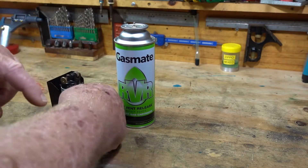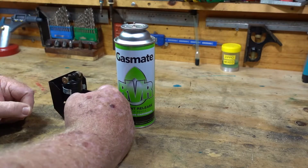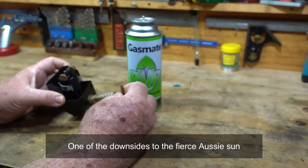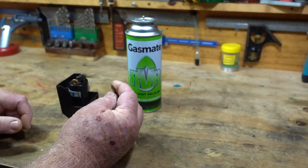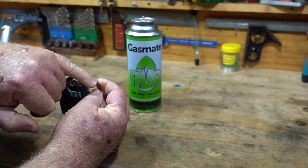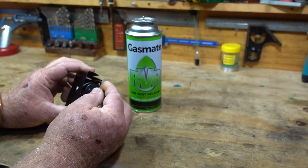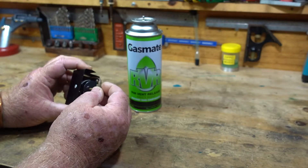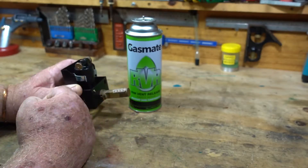Excuse my hands — I was at the skin specialist on Friday and he went to town on me burning off some sunspots, so excuse the look of my hands. Anyway, what I've done, I made this little brass thing on the lathe, just countersunk the top there, and that fits on really nicely on that brass part there that depresses down — so pushes on, depresses down, the gas flows down there and refills this.